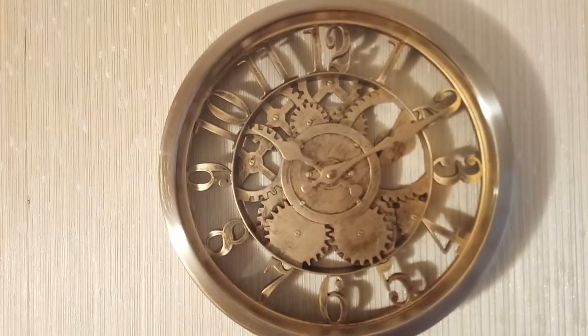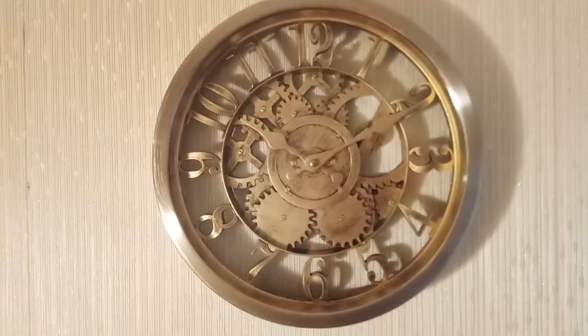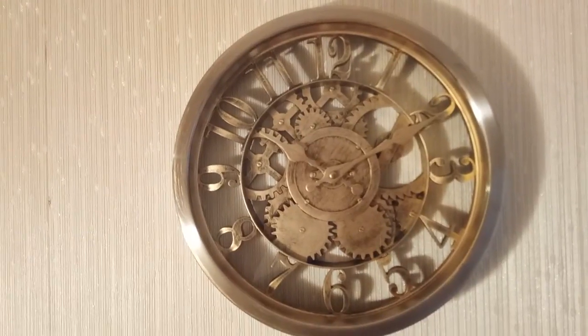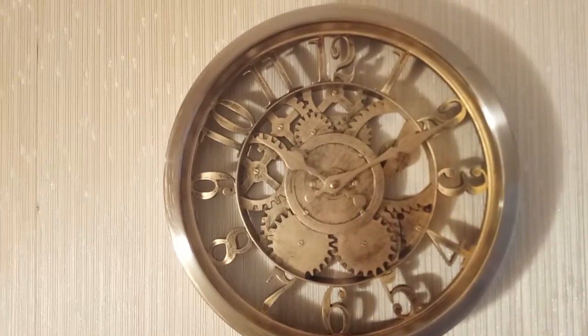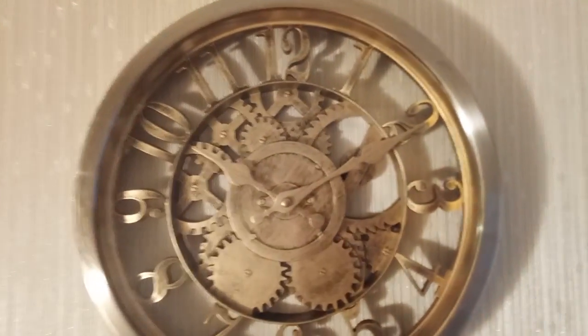We've had loads and loads of questions about this gold effect wall clock — we sell absolutely loads of those. Just to go over some of the basics: it's a lovely clock, it does really sell. It's gold effect — it's not real gold, as you'll all imagine.